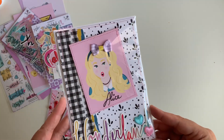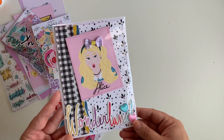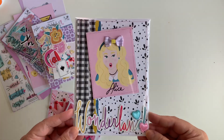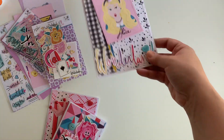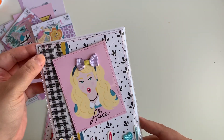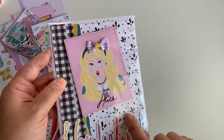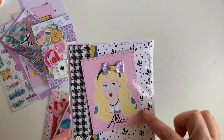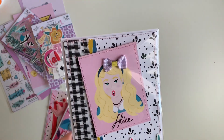Look at this card! I ended up doing stitching all the way around. I used 110-pound white cardstock — the one I always get from Amazon. I had this piece of scrap paper in my stash and ended up using it. I'm not sure what collection it's from, but it went well with the black and white sheet from the collection. Then I put Alice there, stitched all the way around the cut-out part, and added one of those little bows that Alicia sent me.